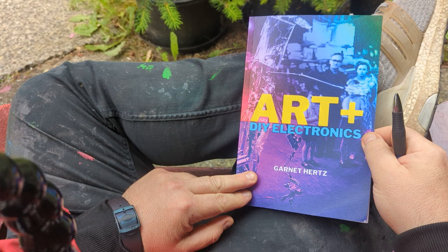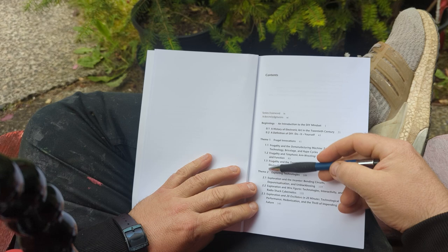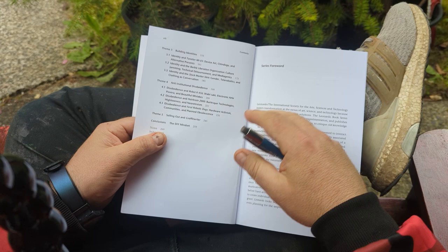This is a video about art and DIY electronics by Garnet Hertz. This is the second video — I made one video that goes over the table of contents, and now I'm going to talk about chapter zero: an introduction to the DIY mindset.